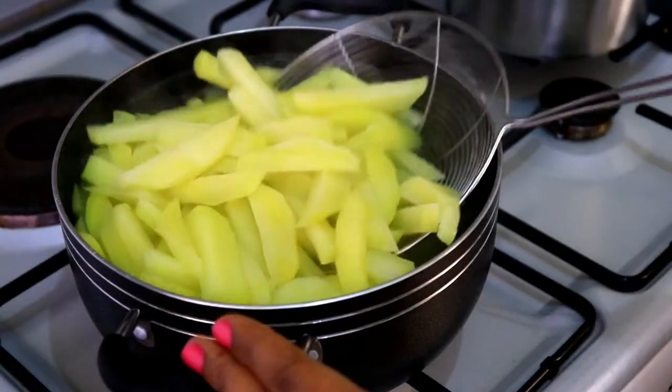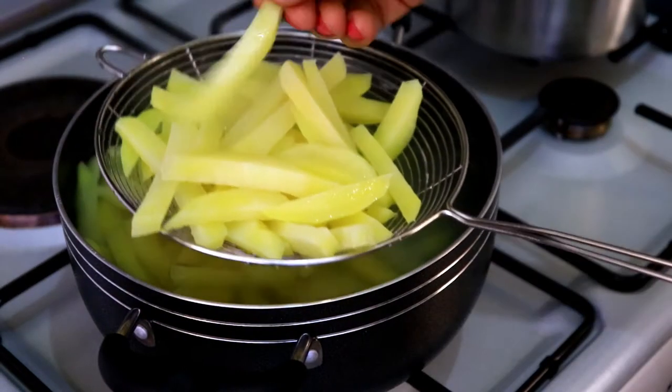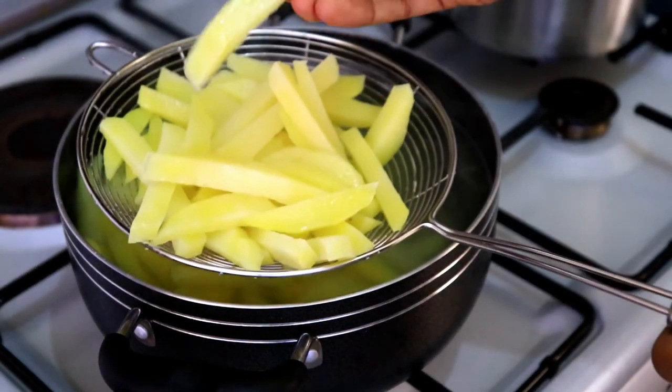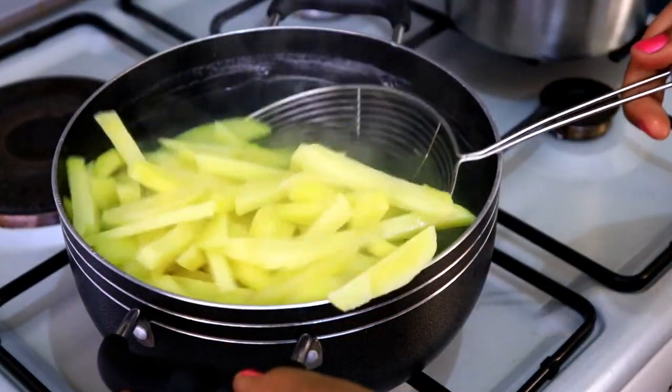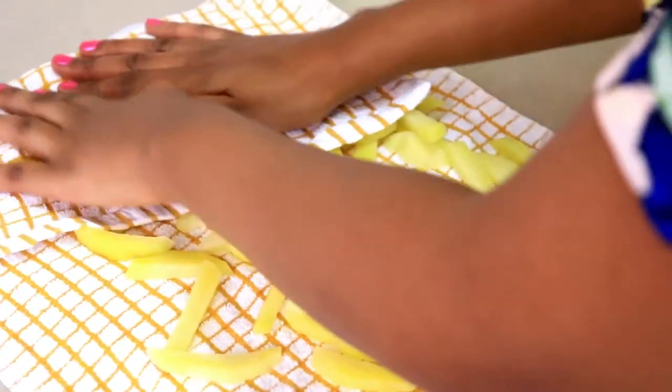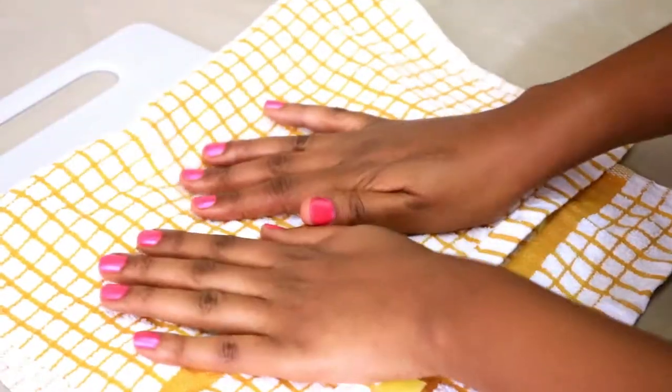Putting them in cold water stops them from cooking any further. As you can see they're really firm — you don't want to overcook them, so just keep stirring and checking on them occasionally. Now I'm drying them up on a kitchen towel.